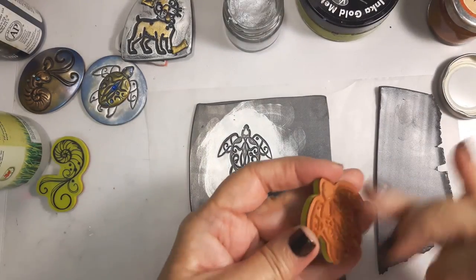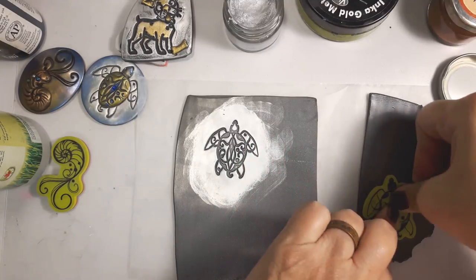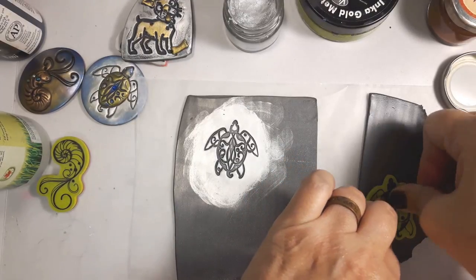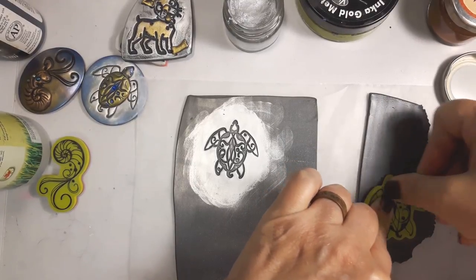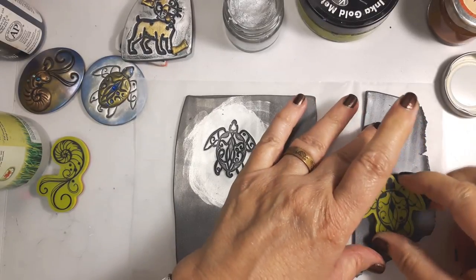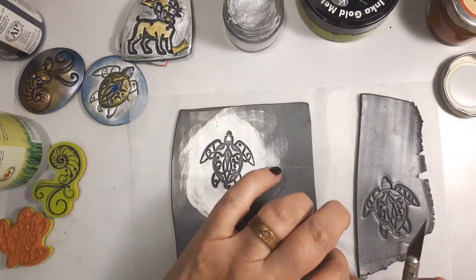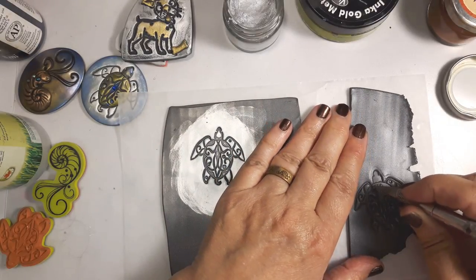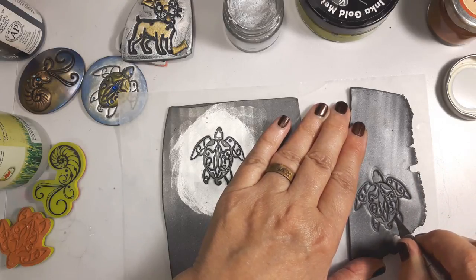I'm going to cut a little bit of clay here and stamp that again — it's still wet enough. This stamp now I don't have to be quite as careful; I still want a good impression, but if I catch the edges of the stamp it's not a problem. So this one I'm going to cut out — these are both done on the thickest setting. So I'm cutting out the shell.